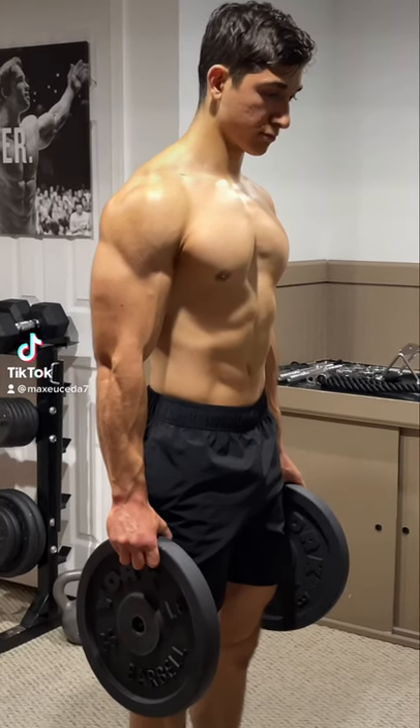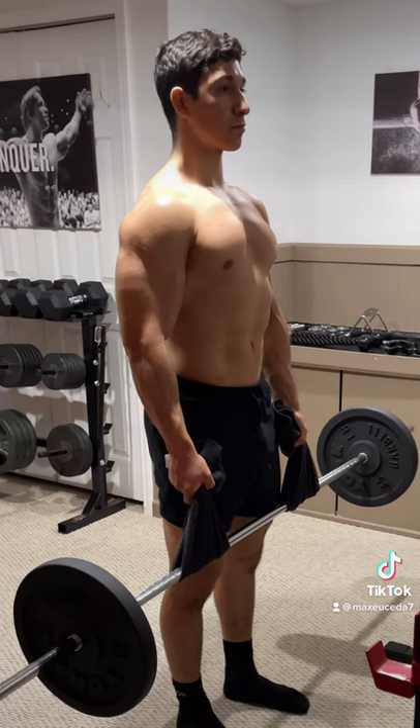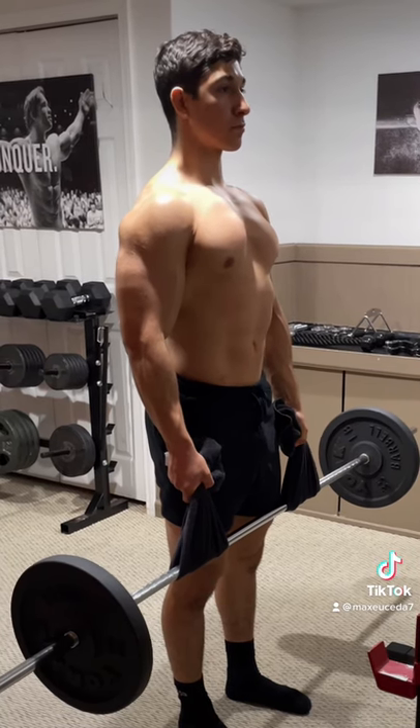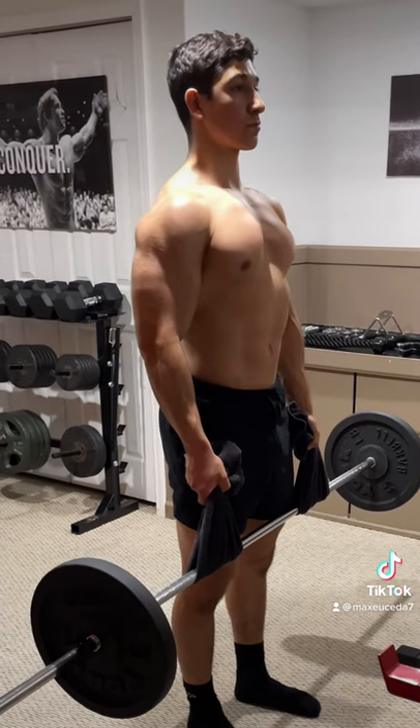Alright, quick tip: if you want to grow your forearms and you're struggling to progress with plate pinches, try doing barbell towel holds. This trains finger flexion, which is a key component of grip strength and forearm development, and instead of having to increase the weight of a plate, you can just add weight onto a barbell to progressively overload for the same effect.